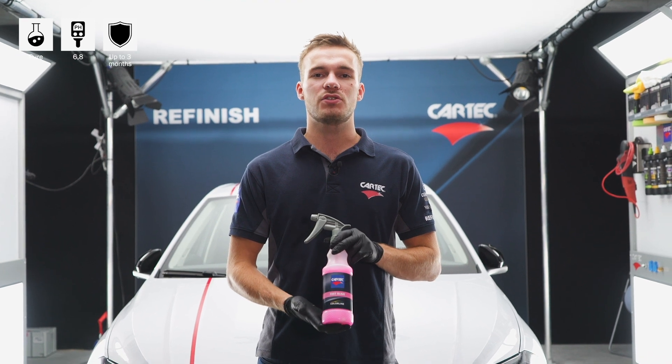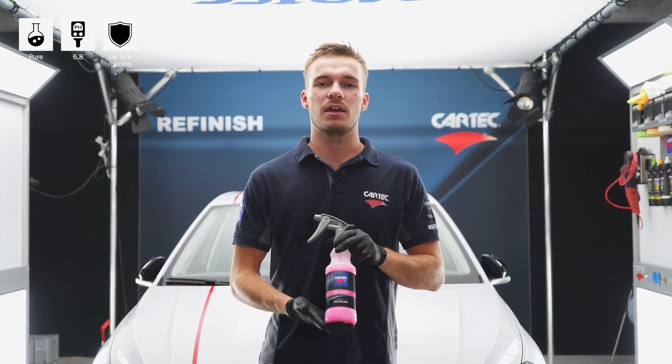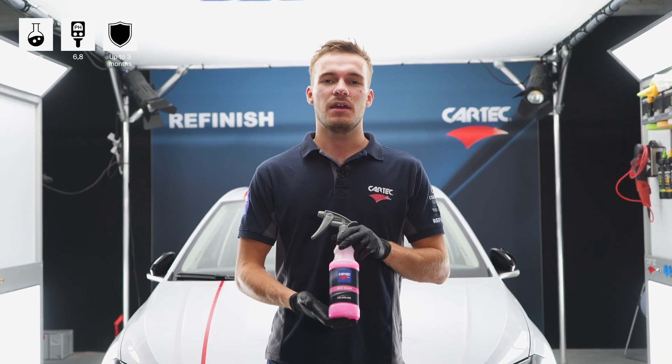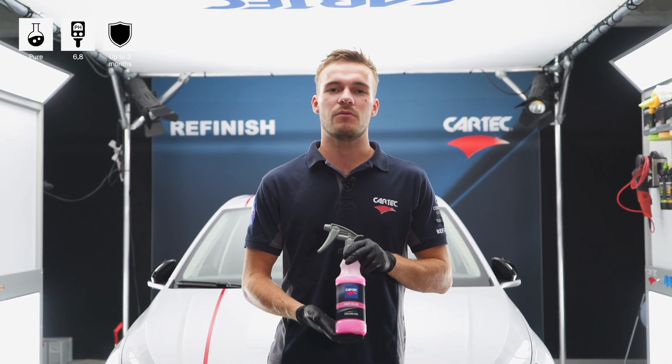CarTech Fast Glaze is a high-end showroom detail spray wax and gives new and polished paints an even and very deep high gloss. It's fast and effective in use, non-greasy and halogen free.